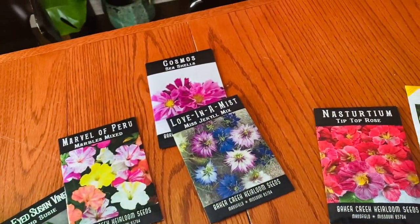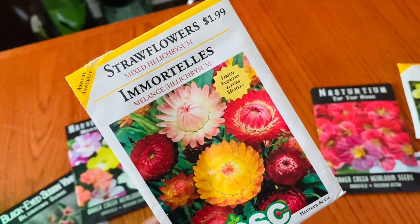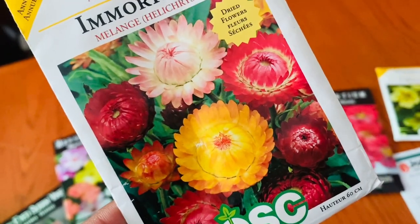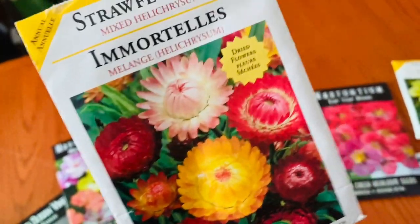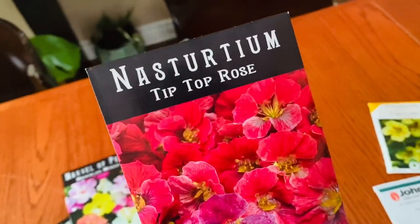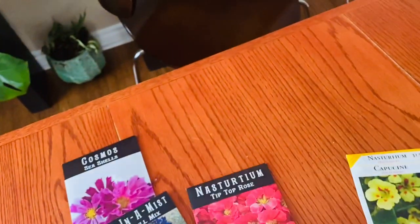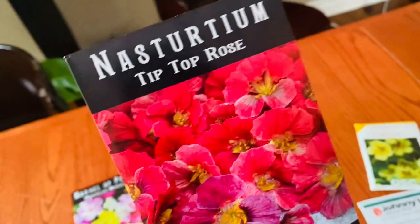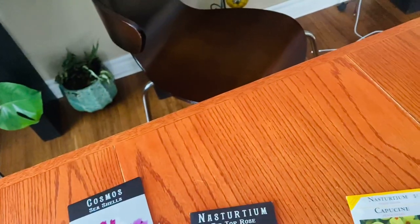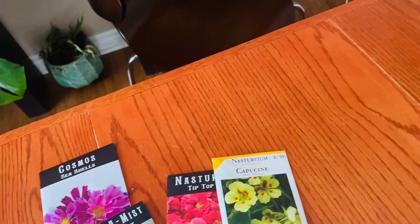I'm also going to sow some Farmer's Deep Blue scabiosa — there are about 50 seeds in the packet so I might sow a few of them. I also have a packet of mixed strawflowers from last season that I didn't get around to using. These are annuals but I want to try winter sowing them and see if it works. The other one I want to try a few of is nasturtium Tip Top Rose — they do self-seed sometimes in the garden and are pretty hardy, so I'm going to give it a try.